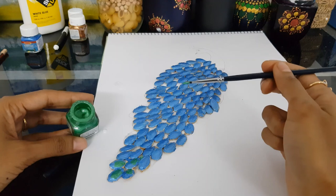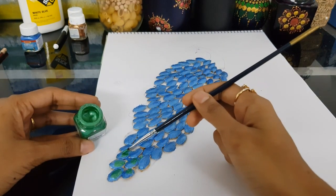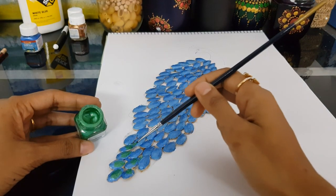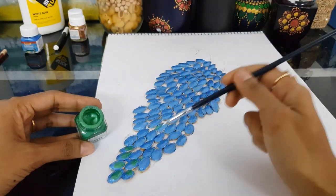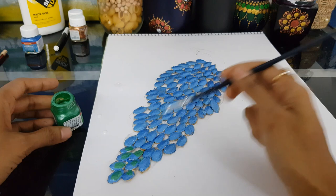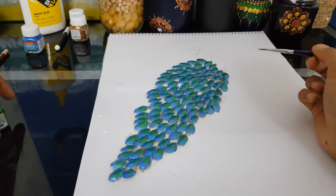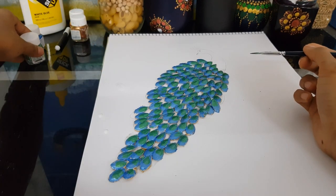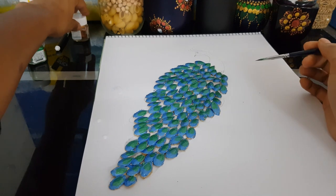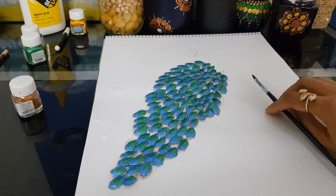Not the full portion, just the half portion. We've finished painting with the green color now. We'll just allow it to dry and then we'll do the next step. Let it dry and then we'll do the next thing.